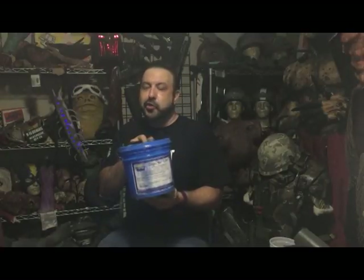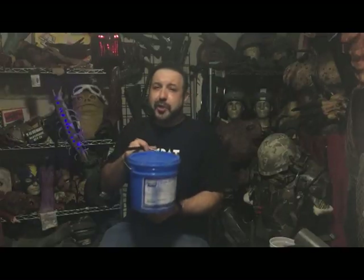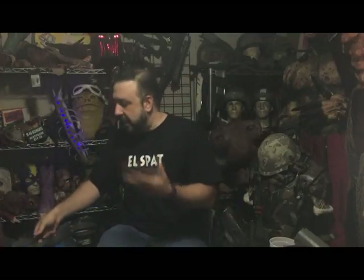They come in three or four different types of Dragon Skin. This one — the FX Pro — cures the fastest, I think the cure time is like 20 minutes. If it's your first time doing it, you might want to get a sample pack of the Dragon Skin Slow or Dragon Skin Regular — that's like an hour cure time. You'll have more time to play with it and finesse it.